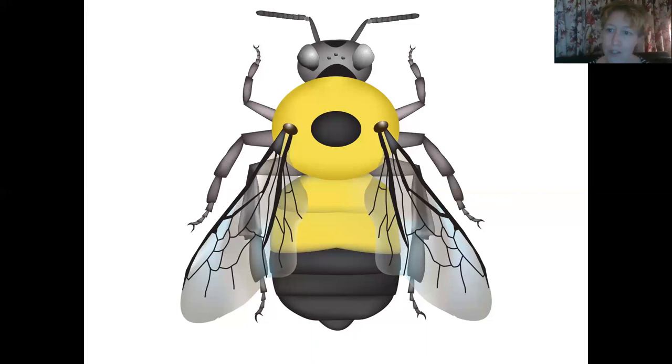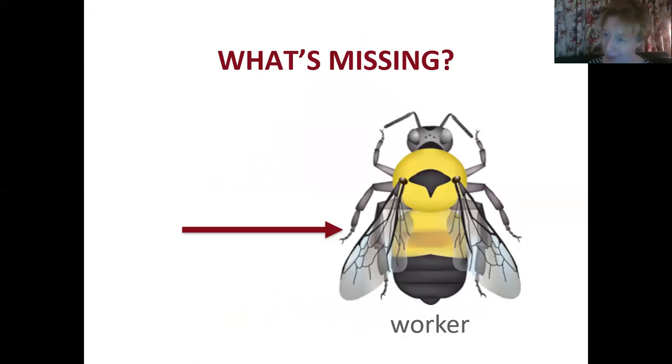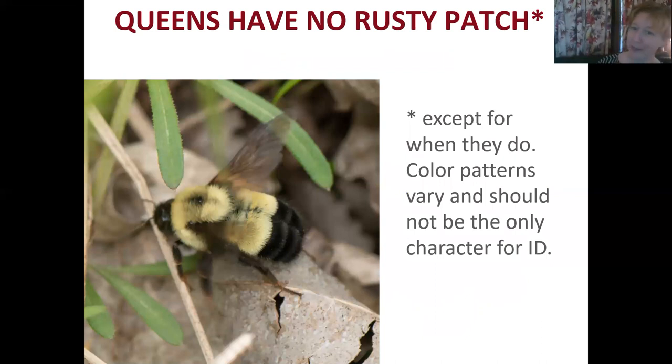This is the overall color pattern for the Rusty Patch Bumblebee. The thorax is mostly yellow with a few black hairs and a black spot in the middle of the thorax. The first two tergites are yellow and then the rest of the abdomen is black. What you'll notice missing is the Rusty Patch — counter to what the name suggests, the Queens of the Rusty Patch Bumblebee typically don't have that rusty patch that you'll see in workers, except for occasionally.